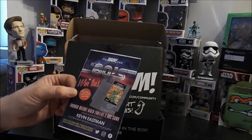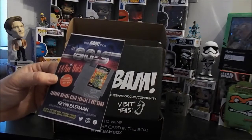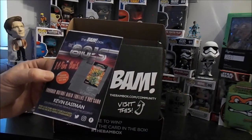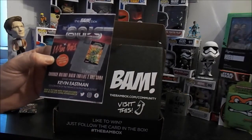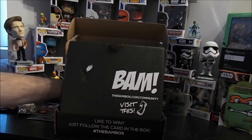Win this Teenage Mutant Ninja Turtles 2 NES game — winner announced July 8th. Post a picture with your favorite item in the box using the BAM Box hashtag on Twitter, Facebook, and Instagram. Cool — let's hope we have a favorite item in the box.